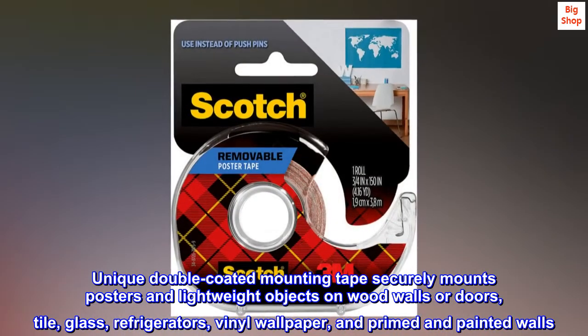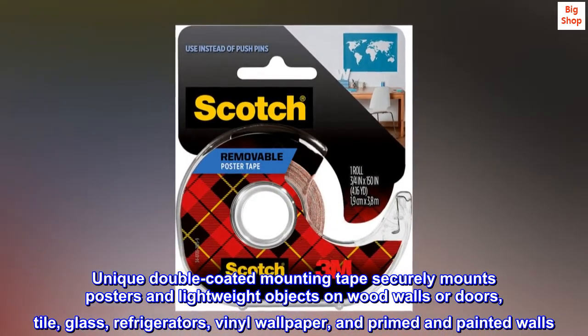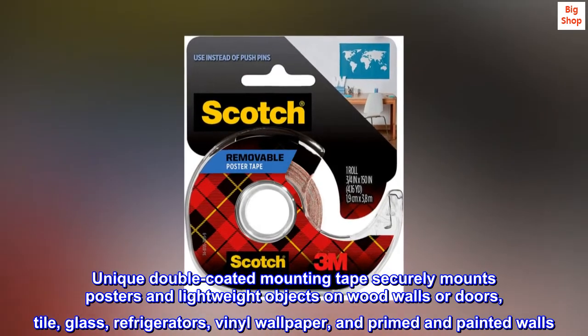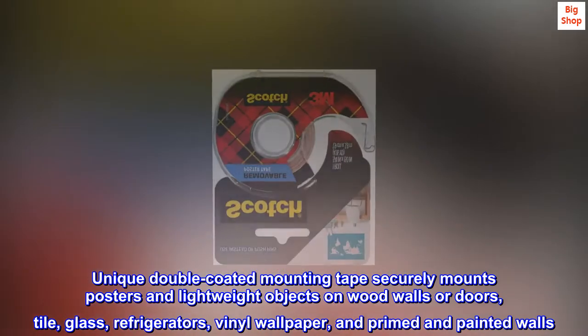Unique double-coated mounting tape securely mounts posters and lightweight objects on wood walls or doors, tile, glass, refrigerators, vinyl wallpaper, and primed and painted walls.